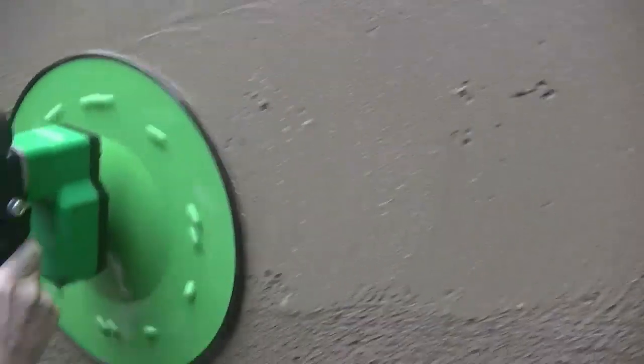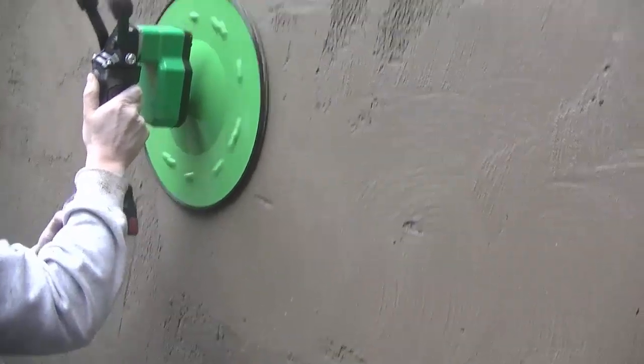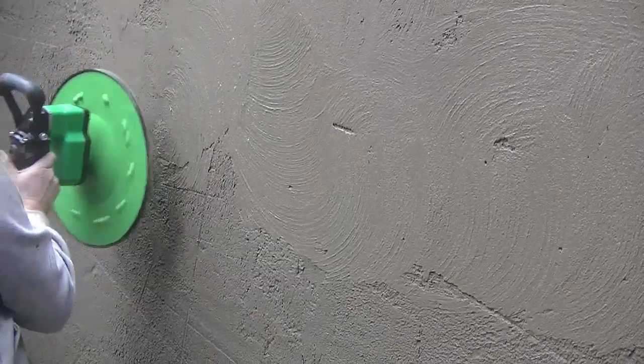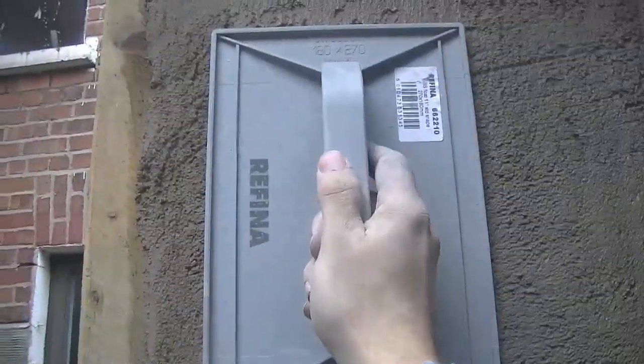I think it's coming in well in this middle section here, as you can see. I gave the Refina Plastic Float a wee test out as well. Again, all raw footage, so any mistake that's going to happen I'm going to show you. That's what it's all about.